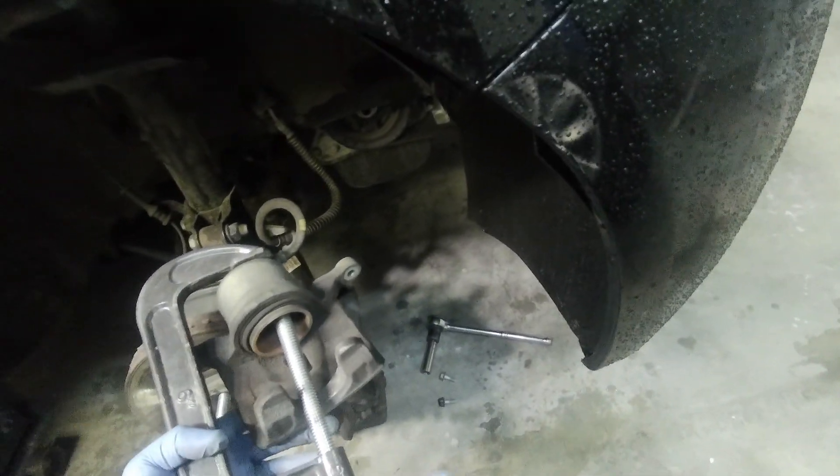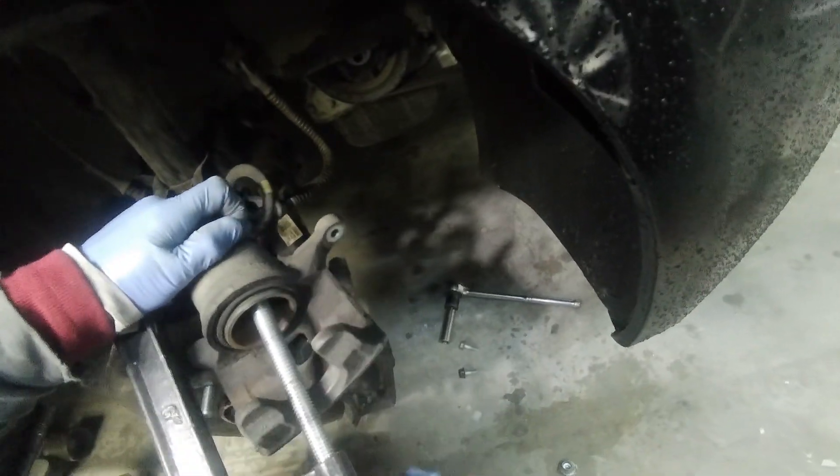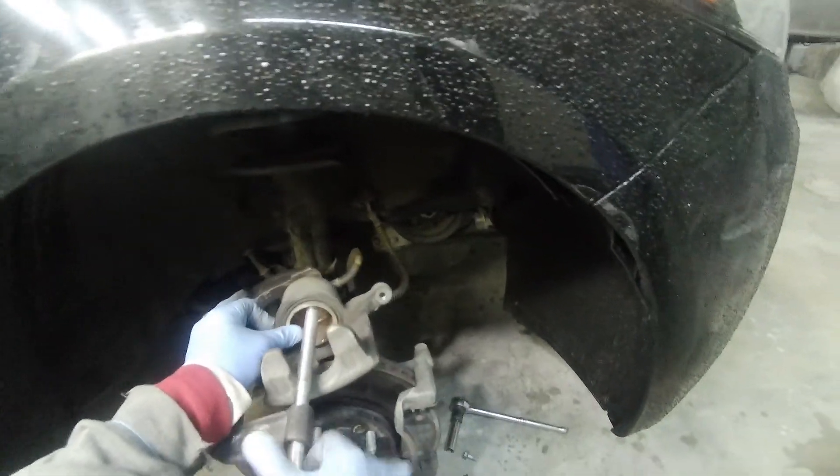That pump goes down to make it easy to install the new pad because it needs more space, more room for a new pad. Now it's almost done.